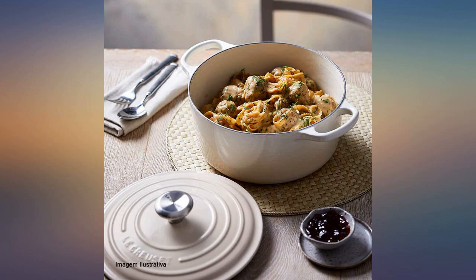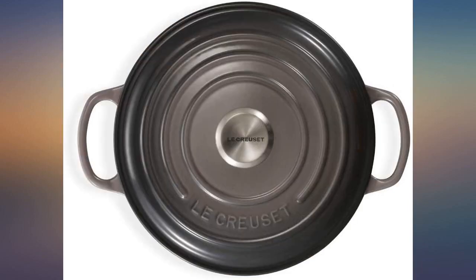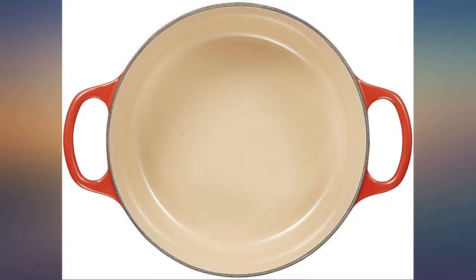Perfect for a singleton. Love the color and durability. I wasn't sure whether it was too big for cooking steel cut oats for one person, but it turned out to be the right size. I cook two cups and it's perfect for a week's worth of breakfast that I can take to work.